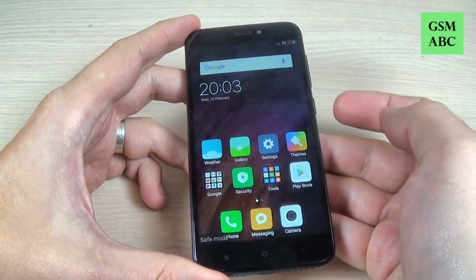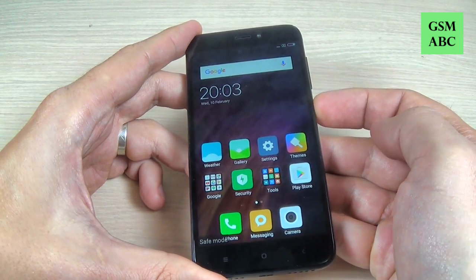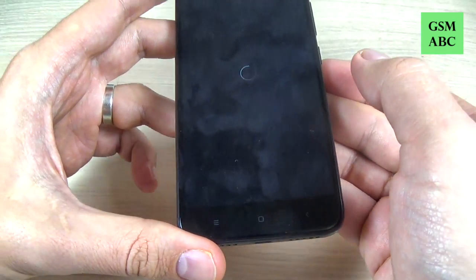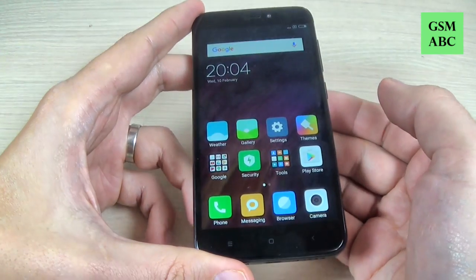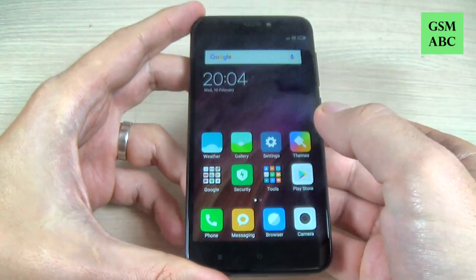To disable safe mode it is very easy — just push the power button, hit Reboot, tap Reboot again, and wait until your phone restarts. Now I'm back and as you can see your phone is no longer in safe mode.